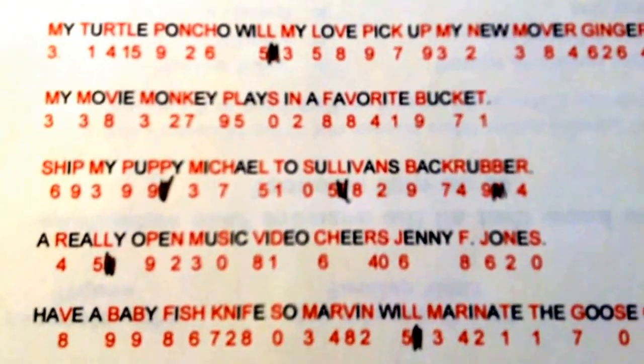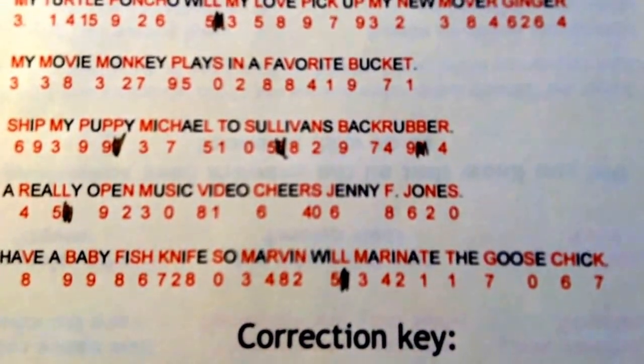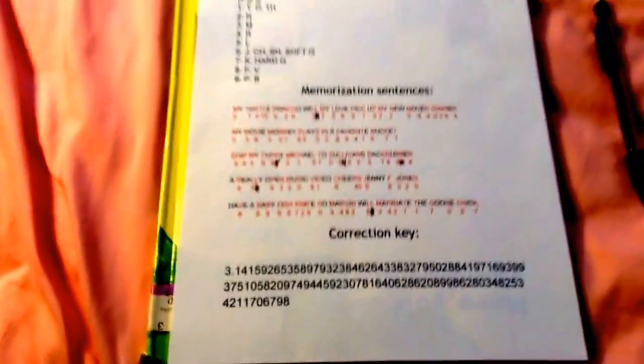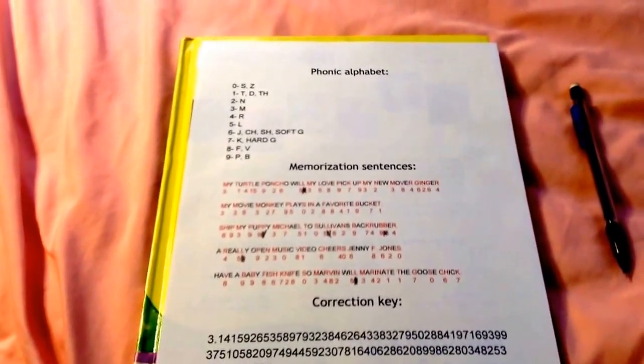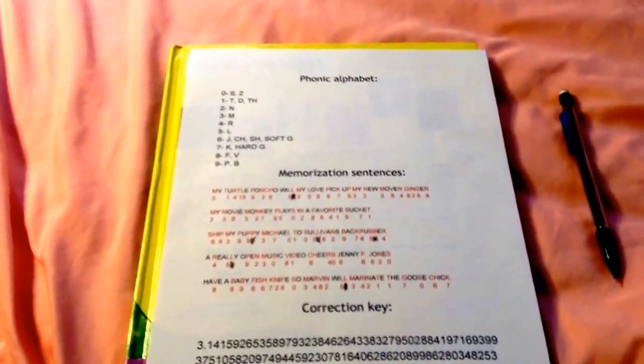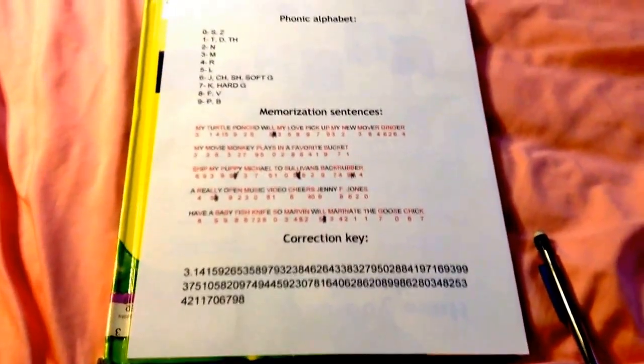Then: 'My movie monkey plays in a favorite bucket. Ship my puppy Michael to Sullivan's back rubber. A really open music video cheers. Jenny F. Jones have a baby fish knife. So Marvin will marinate the goose chick.' All you do is memorize those sentences. Remember: don't count double letters — if there are two L's in a sentence, only one number goes in. That's a rule I just learned.